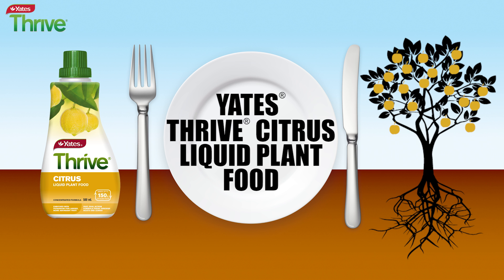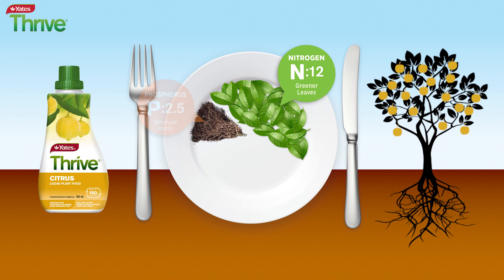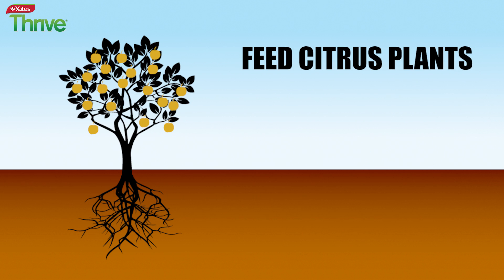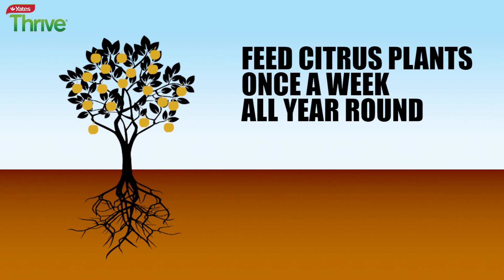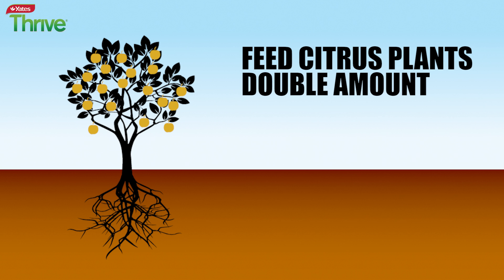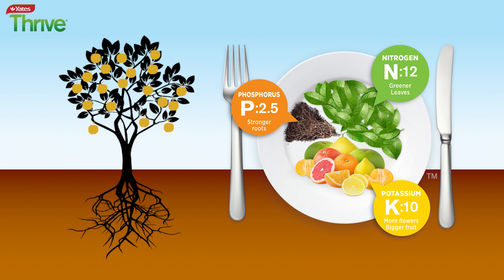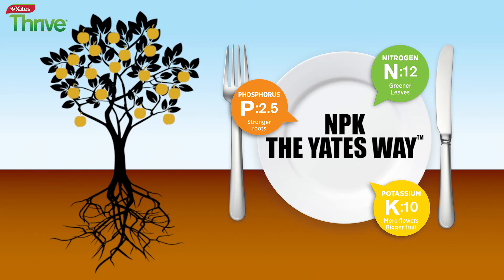So choose Yates Thrive Citrus, specially formulated with the right balance of NPK for citrus plants. Feed your citrus plants once a week all year round, then double the amount when they're growing new leaves, flowering or fruiting — because that's when they are burning up the most energy and at their hungriest. Putting the right balance of food on your plant's plate will get the best out of your hungry citrus.